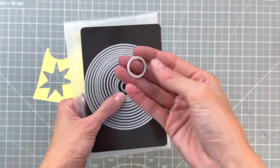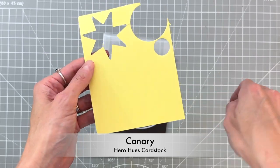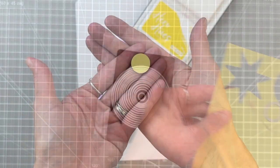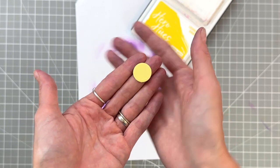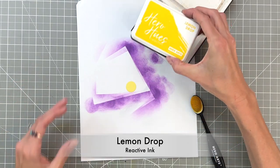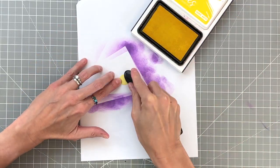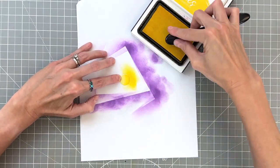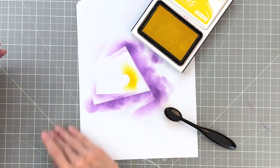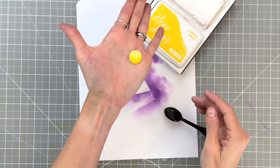Now we're going to move on to a moon. I have the infinity nested circles dies here — I grabbed a circle from that set, die cut it out of canary cardstock, and now we're going to ink blend it with a little bit of lemon drop just to add some depth to our moon. A little bit goes a long way here; it really adds a lot of interest to this pretty moon. Once I finished ink blending that, we'll be ready to start putting our whole scene together.